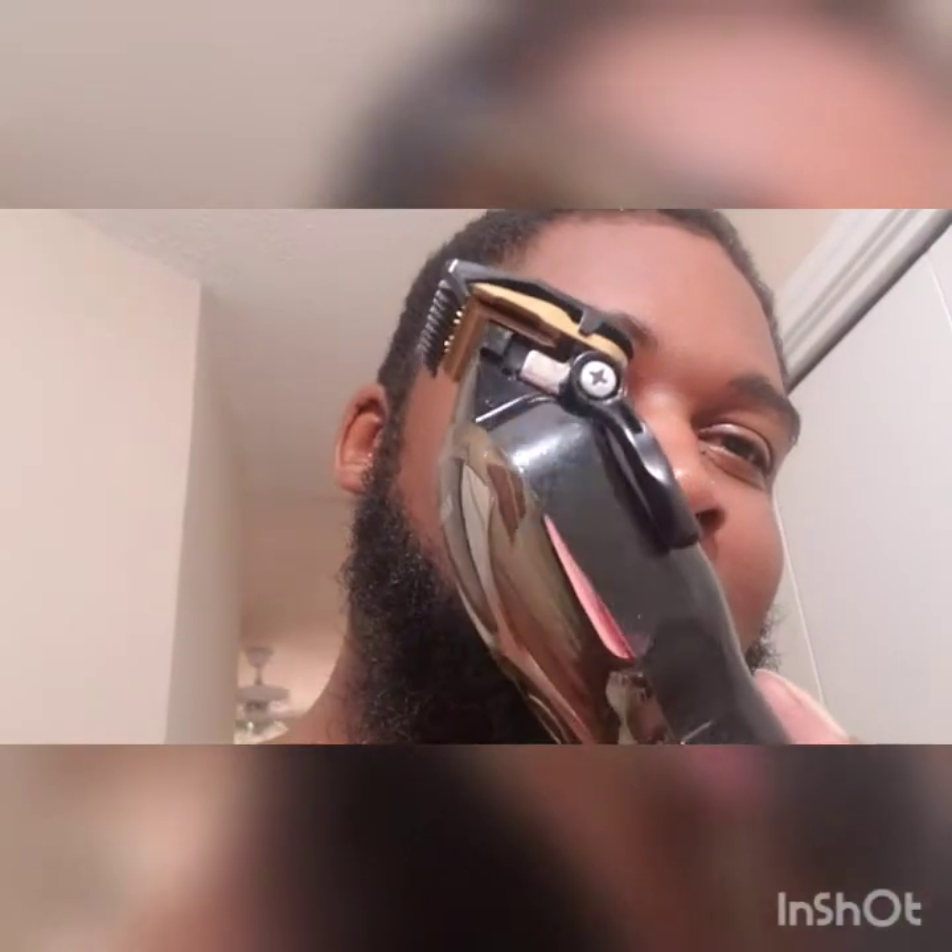See, I got the clippers too — they look dusty. I ain't used them in about a couple of weeks. As you can see I ain't got myself a haircut, so I ain't used them in a couple weeks, but they got dusty just sitting over here. Anyways, stop rambling — peace. Be bliss, that's all.